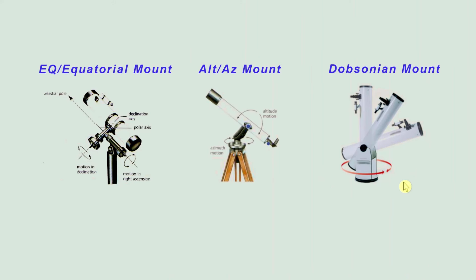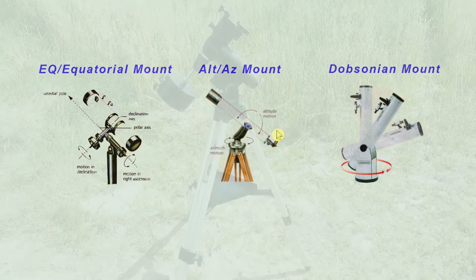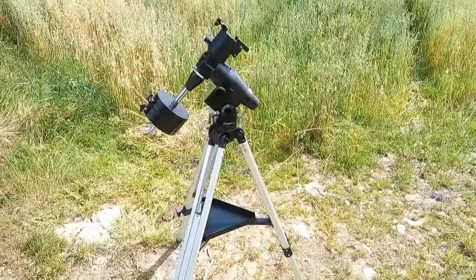First of all, a good look at the Dobsonian mount. Basically, you've got a swiveling base that goes left and right along the horizontal plane, and then you can move the scope up and down for your declination. It's the cheapest way to mount a large telescope. But it has exactly the same movement as the Alt-Az mount — generally the preferred one if you're putting a lighter scope on it. Easy to use for visual astronomy: just left, right, up, down movement. Altitude-azimuth, that is Alt-Az. But not so easy to carry the payload of a large scope, which is why the Dobsonian exists.